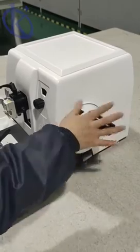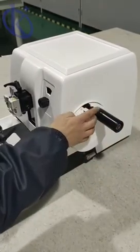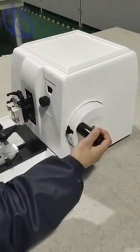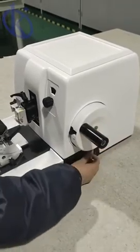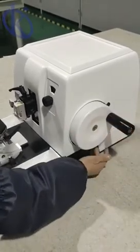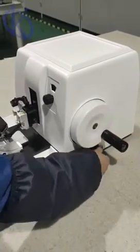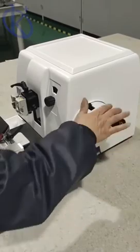The cassette holder can be locked at any position along each of the three axes, enabling easy adjustment of the specimen sectioning angle. There are multiple functions including specimen retraction and trimming functions, along with a replaceable specimen holding system.